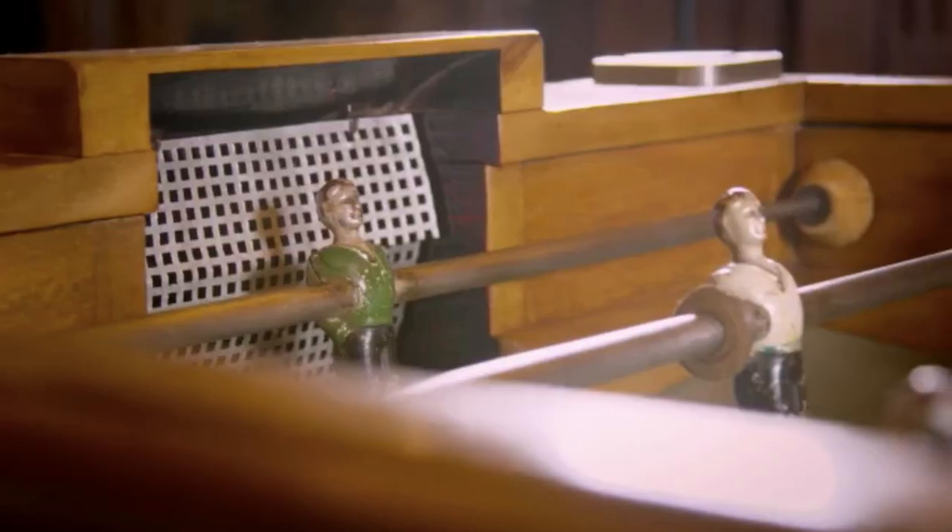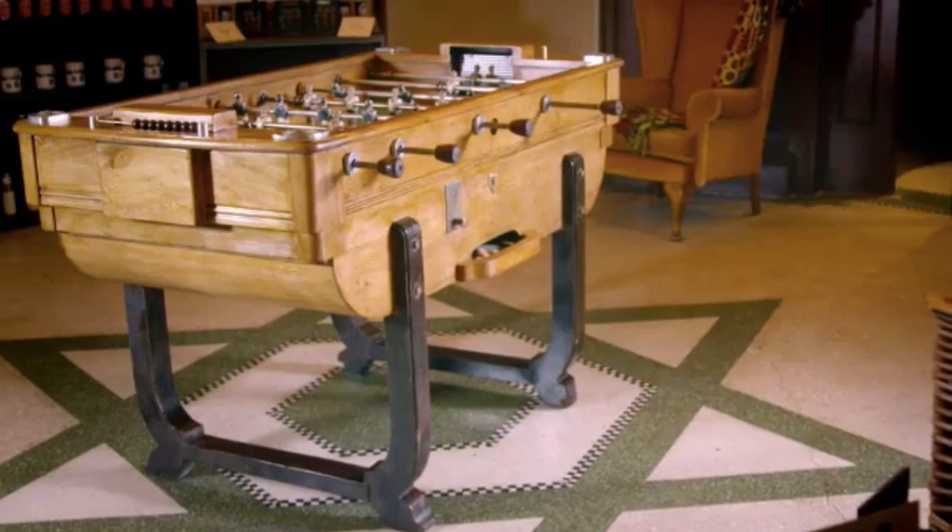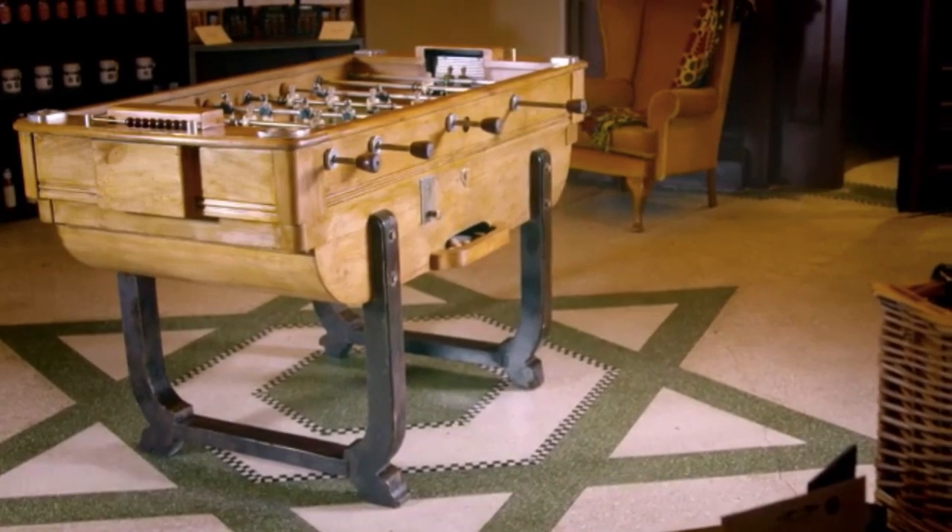They can accurately date the table and it's now in the original factory finish. Drew and Gavin agree it's very good. They wrap up for the episode.